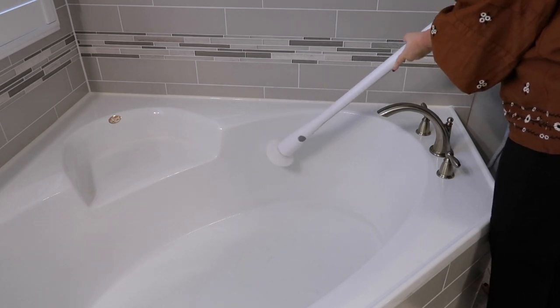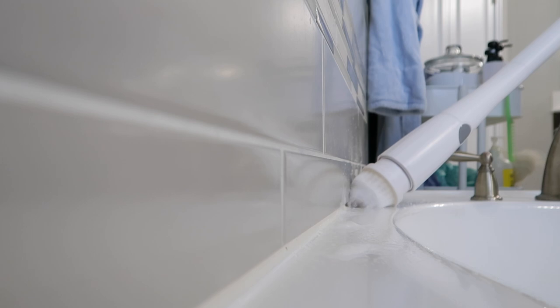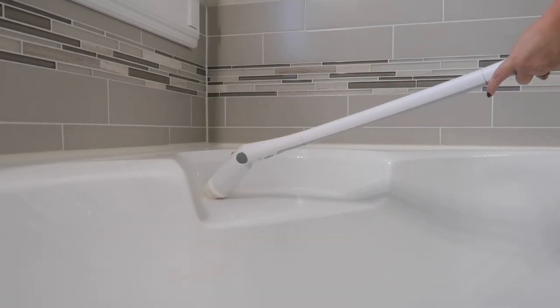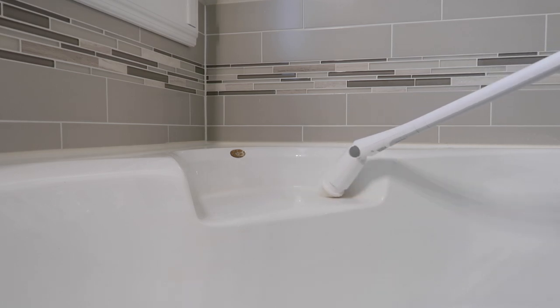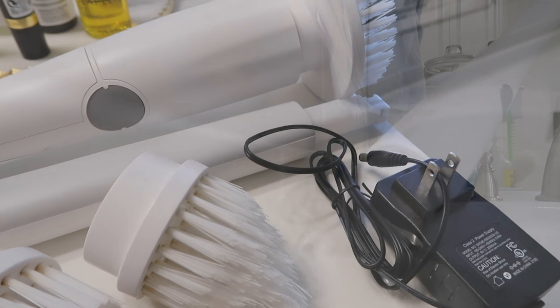The tool I'm using to clean in the bathroom has a variety of different brush heads to reach multiple areas. It has a movable head that angles in different directions to help you reach tight spots. The handle can be disconnected to make it shorter, and once it's charged the battery life is great.